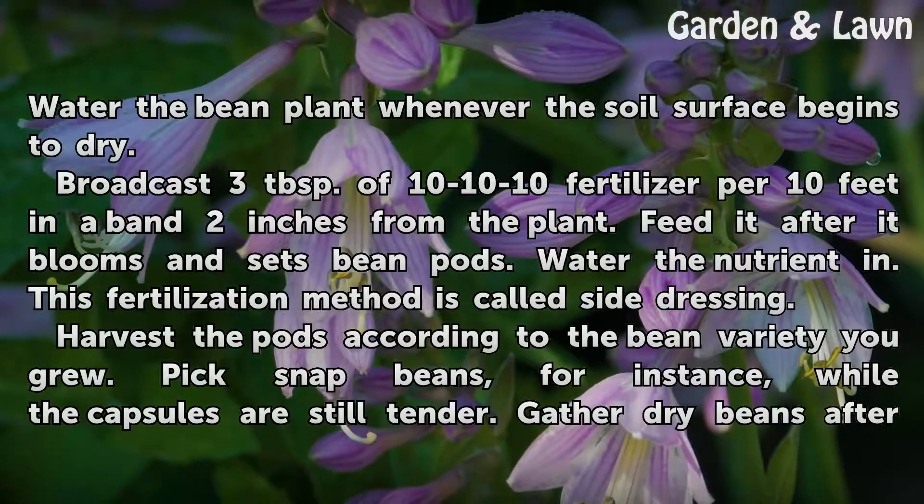Water the bean plant whenever the soil surface begins to dry. Broadcast 3 tablespoons of 10-10-10 fertilizer per 10 feet in a band 2 inches from the plant. Feed it after it blooms and sets bean pods, then water the nutrient in. This fertilization method is called side dressing.